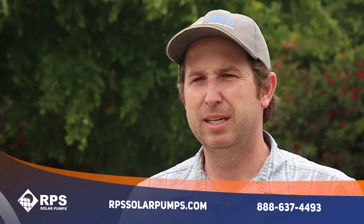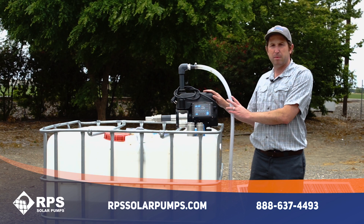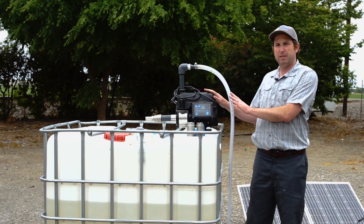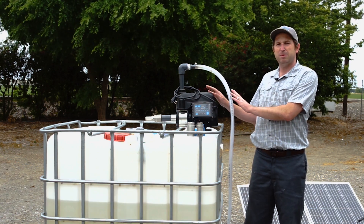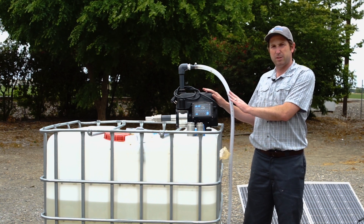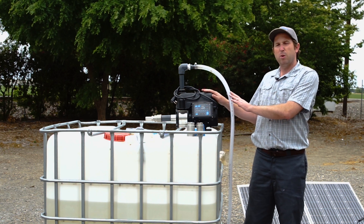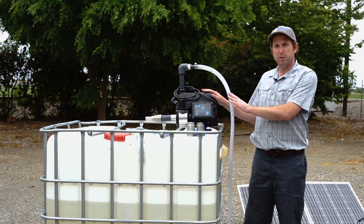Hi, this is Mike of RPS Solar Pumps. Today I'm going to give you an overview of how to prime your tankless pressure pump. While I'll be specifically talking about the tankless pressure pump, these same steps apply to almost any surface pump that needs to be primed before usage. If you don't know what our tankless pressure pump is, there are videos in the description below that go over a summary of it and frequently asked questions.